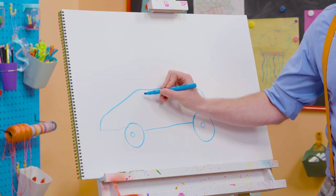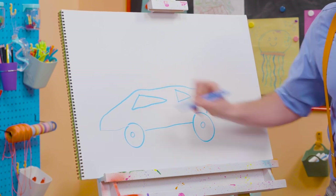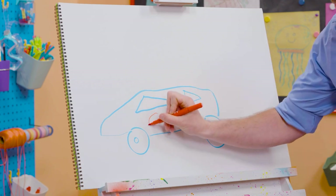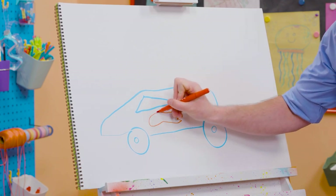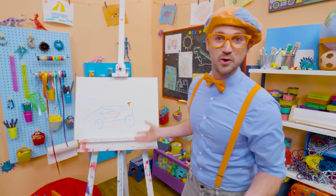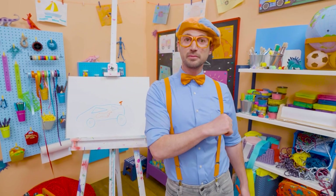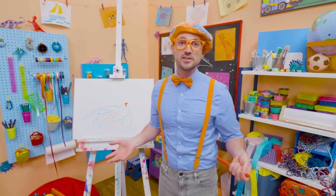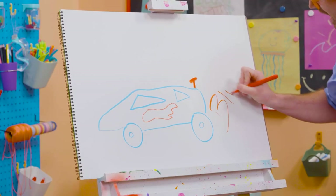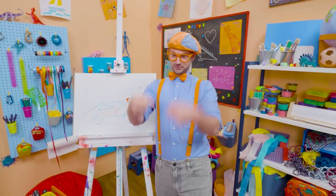So fast! Let's draw a triangle for the back right there and a triangle for the front right here. And then let's switch colors — let's draw red flames because they're so fast! Cool! And let's not forget about the spoiler. Doesn't that look like a cool race car? If you like race cars and love drawing with me and want to draw some more, all you have to do is search for my name. B-L-I-P-P-I. Blippi! All right, see you again. Bye-bye! Vroom!